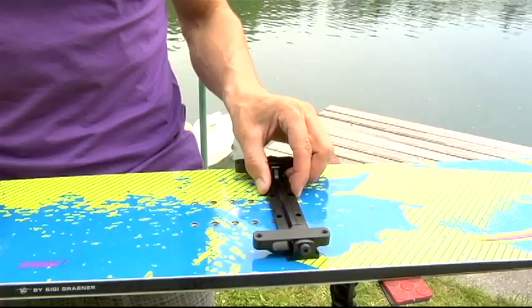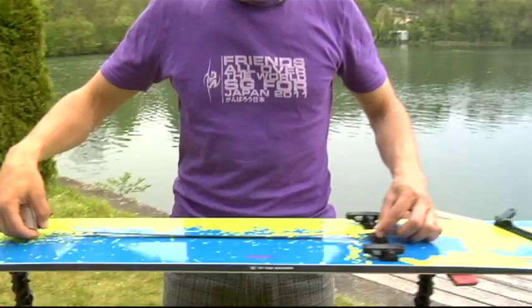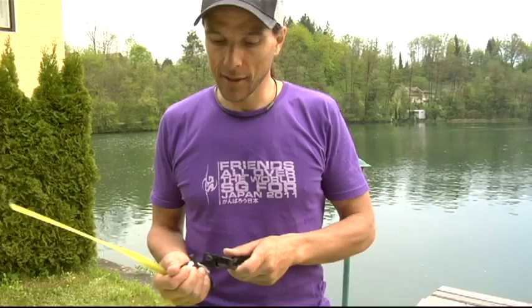I'm going to choose number two for the beginning because we are going to take a 54 centimeter stance for the brackets. That means 54 — here I'm going to take these holes, these inserts. For the other one, the rear bracket is the one that's only turning and not sliding.